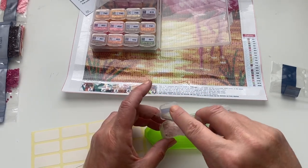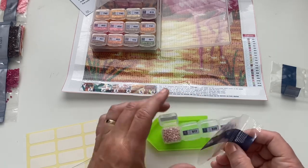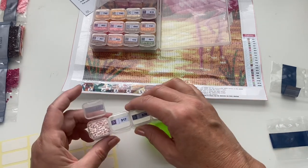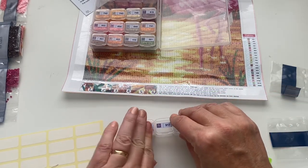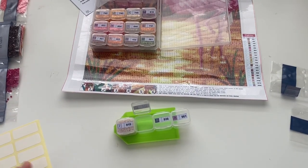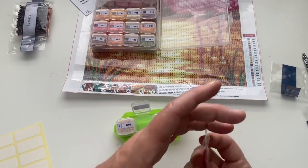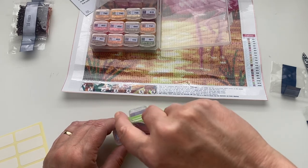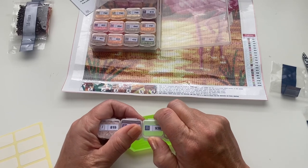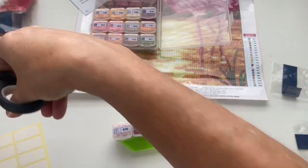My channel is so varied — it isn't just diamond painting, as lots of you know. It kind of reflects my life and interests: crafty things, beauty stuff, allotment things — it's literally just an extension of myself, which is what it should be. I had considered having separate channels for beauty and crafts but thought that's just too much hard work to maintain. Plus I've worked really hard getting the subscribers I've got and that takes time — people don't have to click on every video.